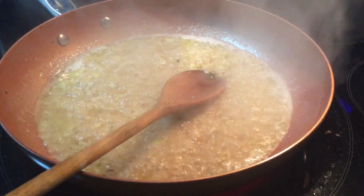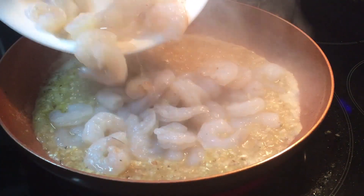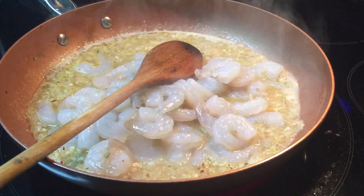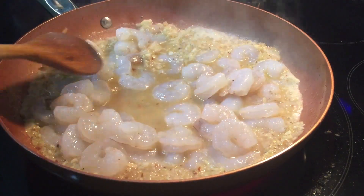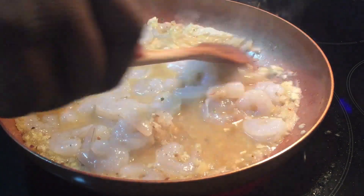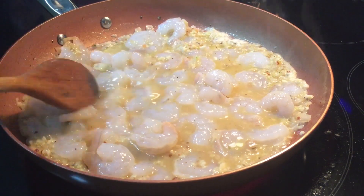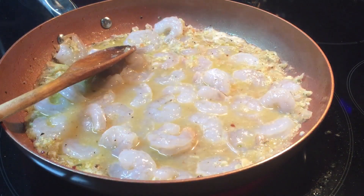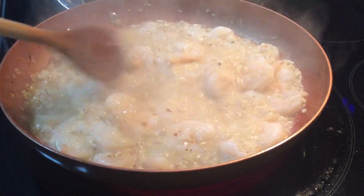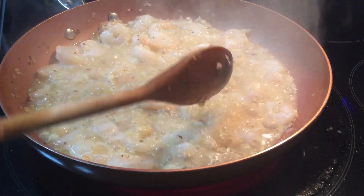It's been about three to four minutes and the wine has reduced to half. So now we're going to add in our shrimp. We want to cook those for about two to three minutes just until you see them turn pink, which means they're done — you don't want to overcook the shrimp. As you can see, it's been about three to four minutes and the shrimp have started to curl up, which means they're pretty much done.